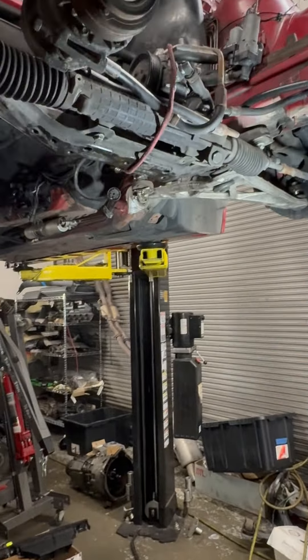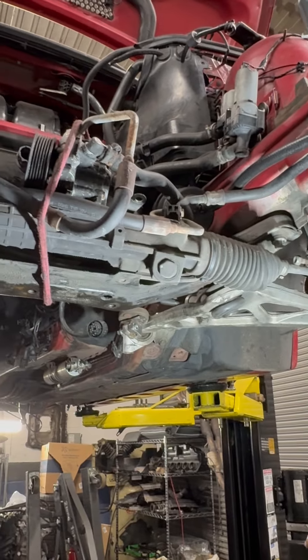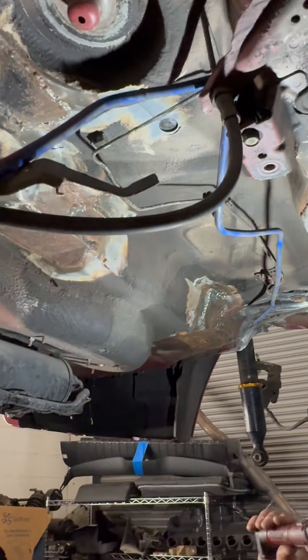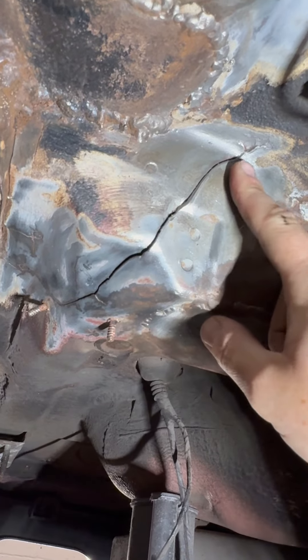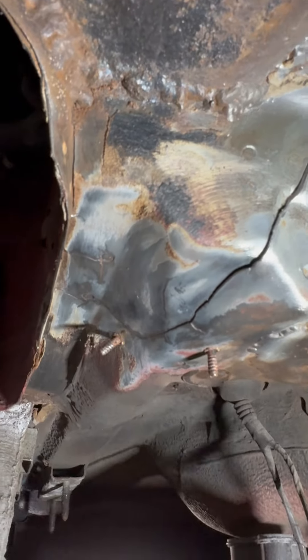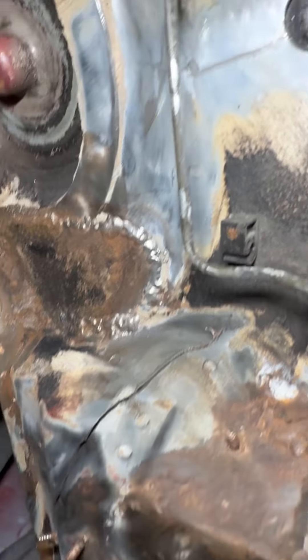That's for the rear subframe reinforcement. Unfortunately this one is a really really bad case of subframe deterioration and cracking. It has been attempted or repaired before, but unfortunately it wasn't done correctly or wasn't caught at the correct time, because you can see the external parts starting to crack all the way around where it was repaired and all the way up in the back. There is massive, massive deterioration.